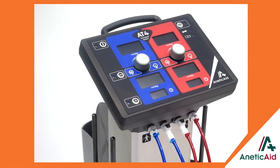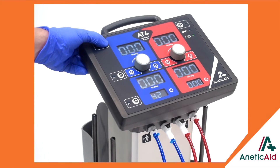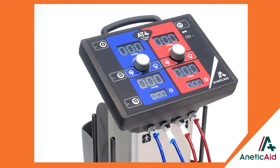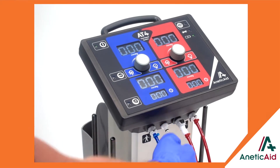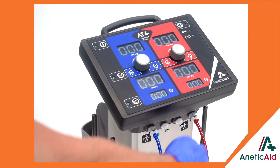Truly independent, the AT4 is a battery-powered device, which means there is no need for trailing mains leads or a medical air supply connection. With a battery life of around 16 hours between charging cycles, based on average use, it also has an air reservoir which is maintained by its internal pump.